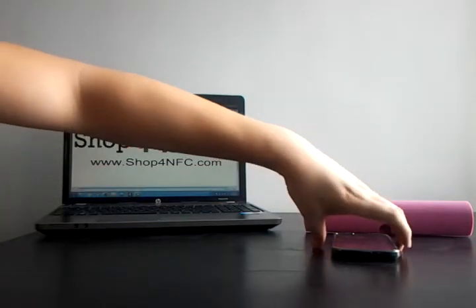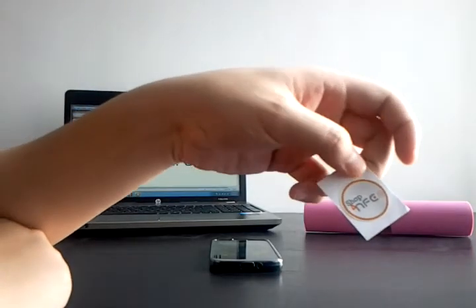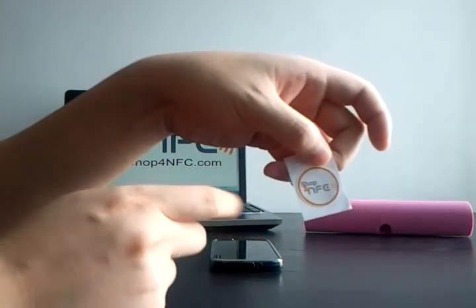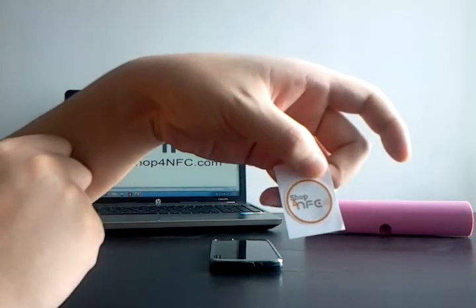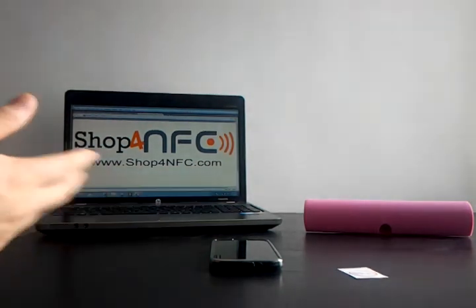As you can tell, it's pretty straightforward. You can get these NFC tags at shop4nfc.com — these ones in particular are ten dollars and ninety-nine cents US for ten of them, and we also offer free shipping worldwide. If you go to the website now, there is a coupon code for five percent off on all orders. There's also information on the website about how to use NFC tags and more technical details. Hope you enjoyed this and found it useful.